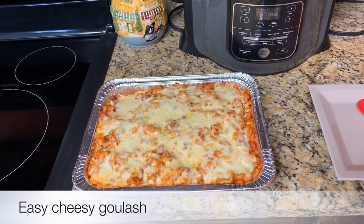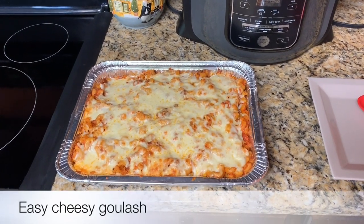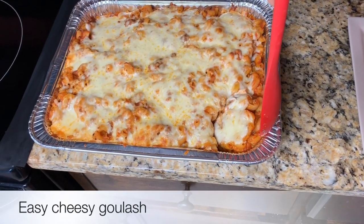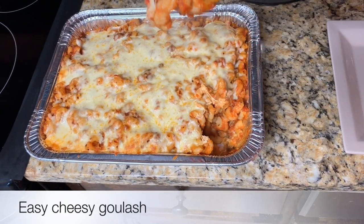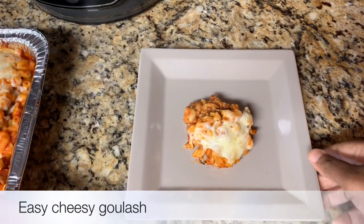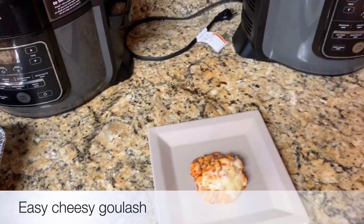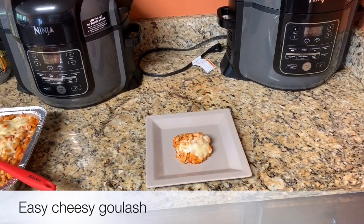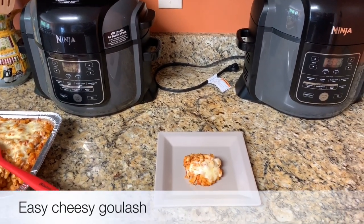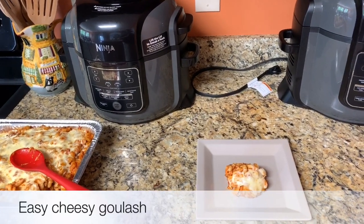The goulash is complete — there you have it, easy cheesy goulash! Let's scoop a little bit out to see how it looks. It's not dry, nice and cheesy. Doesn't that look delicious? I wish I could taste it but I can't. Thank you for watching — I'm new to YouTube but I enjoy cooking, making videos, and running my mouth. Don't forget to like, comment, and subscribe, hit the bell to be notified — I will have content daily. Thank you, bye bye!